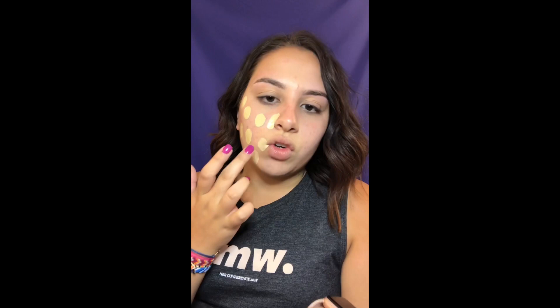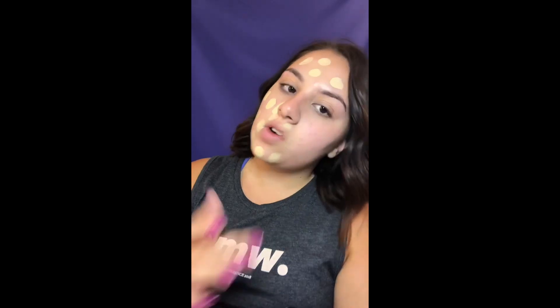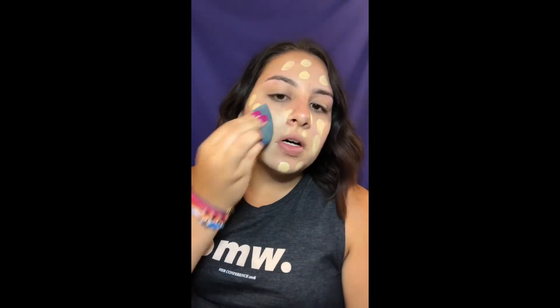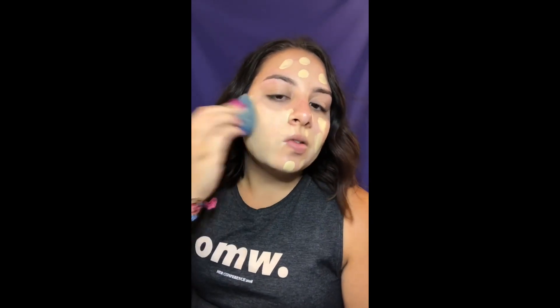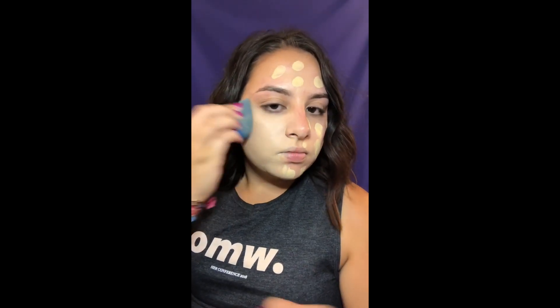It tends to crack around your mouth and nose, so I'm going to try to cover those areas well so they don't crack. Two pumps covered my whole face, which not a lot of foundations will do, so that's pretty cool. We'll see how it lasts. This side is done — going over my eyes you can see it's a little light, but I can always bronze it up.